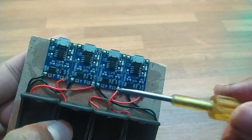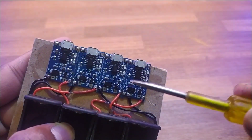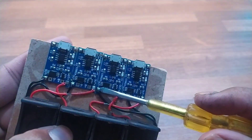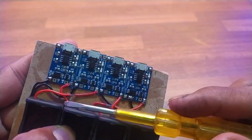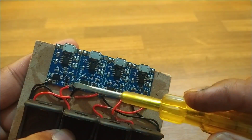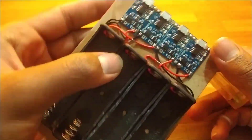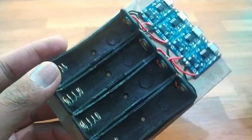The connections are very easy. Just take all the grounds, all the negatives, and connect them to the negative terminal of the module — it's already printed as a minus sign. You can connect all the grounds to the modules and then take all the positives and solder them to the positive point of all the modules. And the connections are done. Just check the polarities.